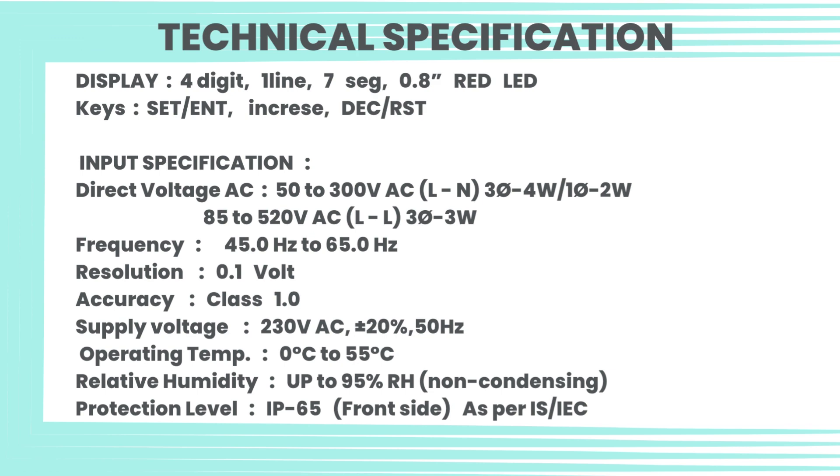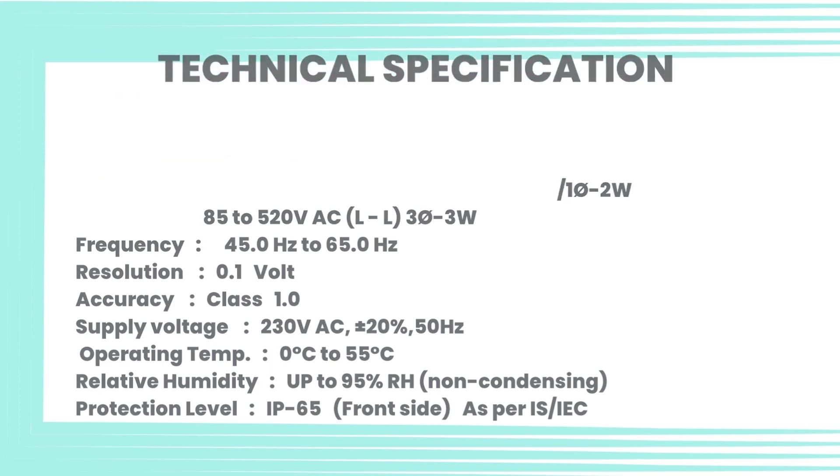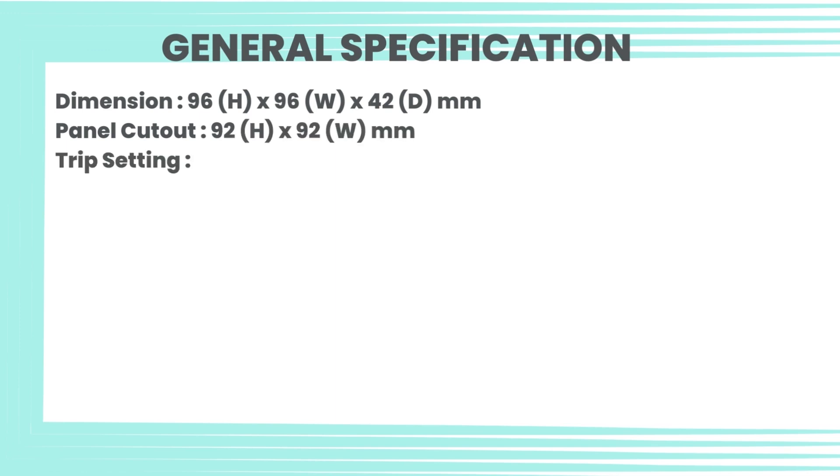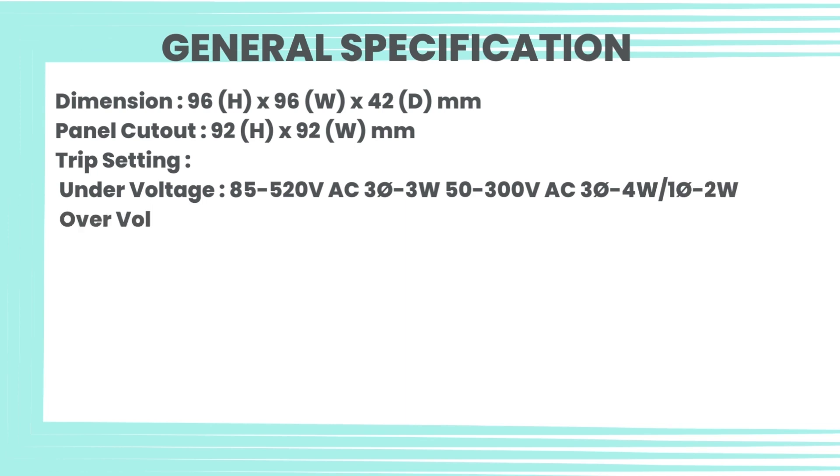Relative humidity: up to 95% RH, non-condensing. Protection level: IP65 on front side as per IS/IEC. Dimensions: 96H × 96W × 42D mm. Panel cutout: 92H × 92W mm.